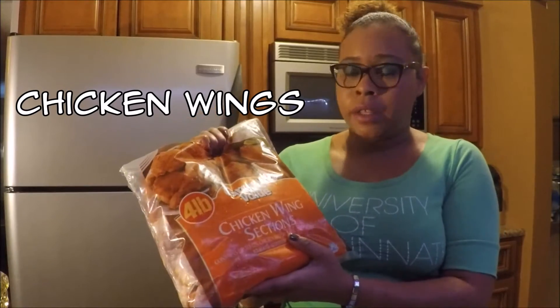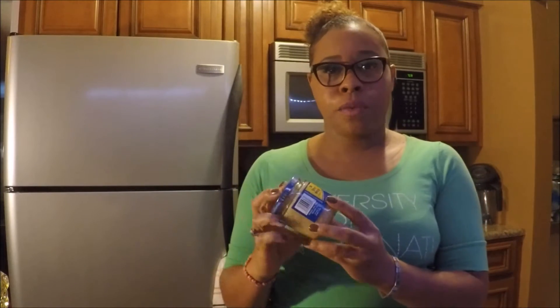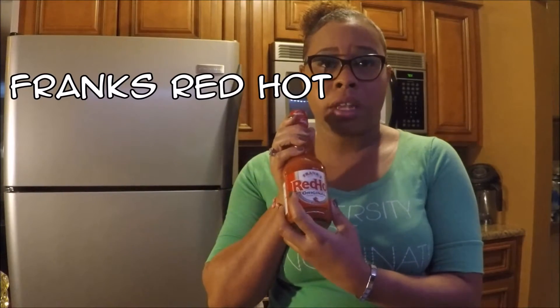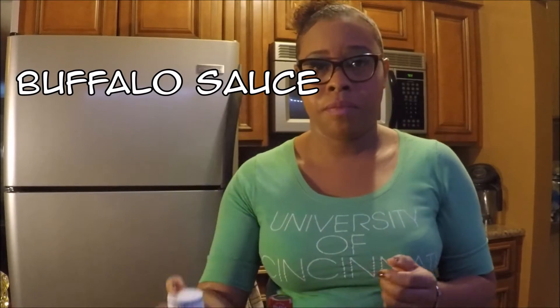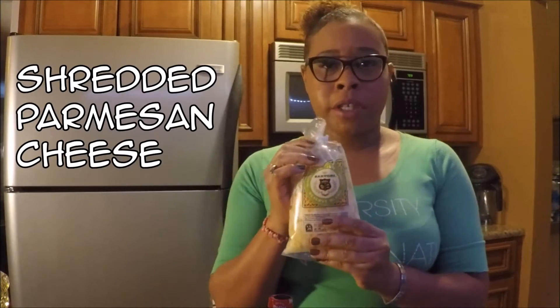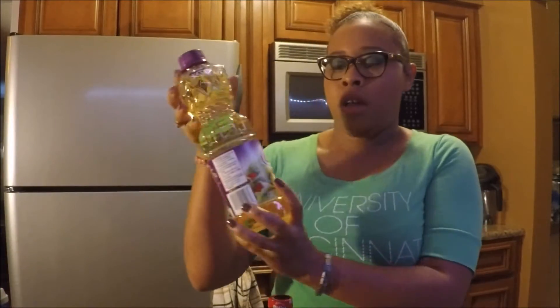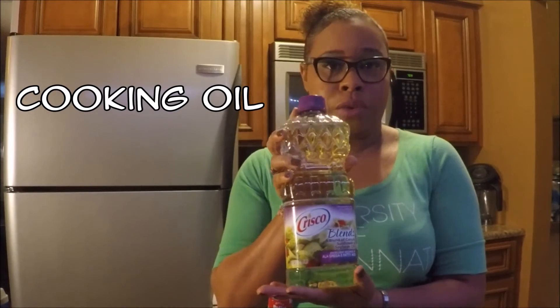You'll also need your chicken wings. Depending on how many people you're feeding will determine how large of a bag you will need — this is actually a four pound bag. You will also need your minced garlic, your Frank's Red Hot sauce, some type of buffalo sauce, Parmesan shredded cheese, your oils — which can be canola oil or vegetable oil, whichever kind you decide to choose — and butter.